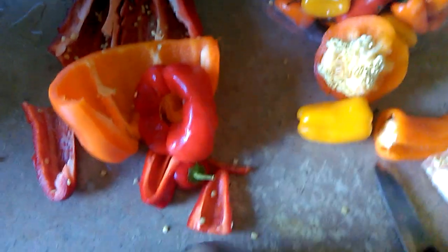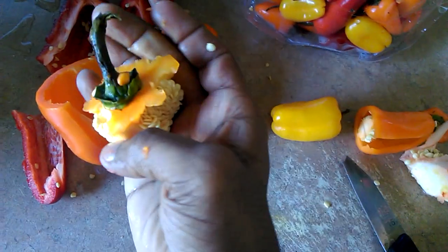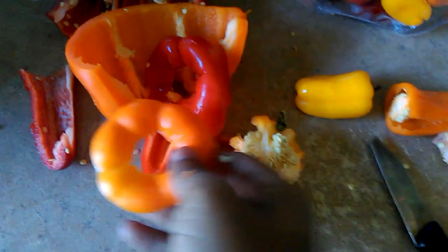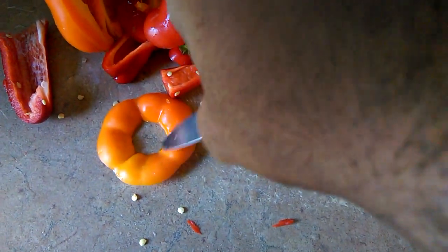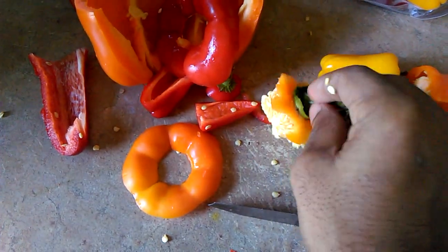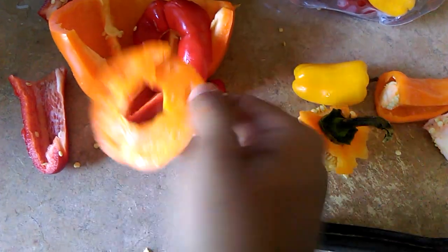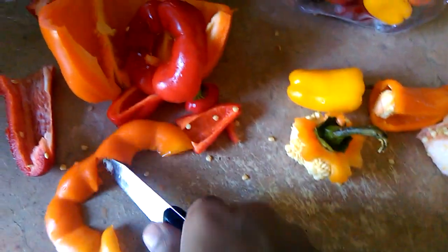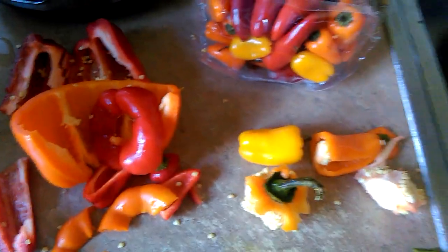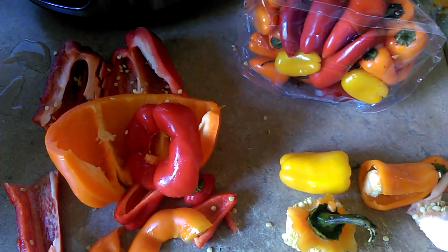Yeah, and you can use this too. Or if you want, when the pepper is on top you just cut around this part and push it out or pull it up. There you go — you can cut this up too if you want and use it. Thanks for watching; if you like this video click like and subscribe to see more videos.